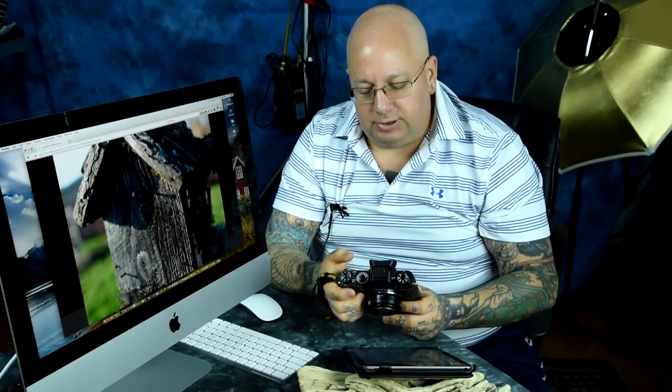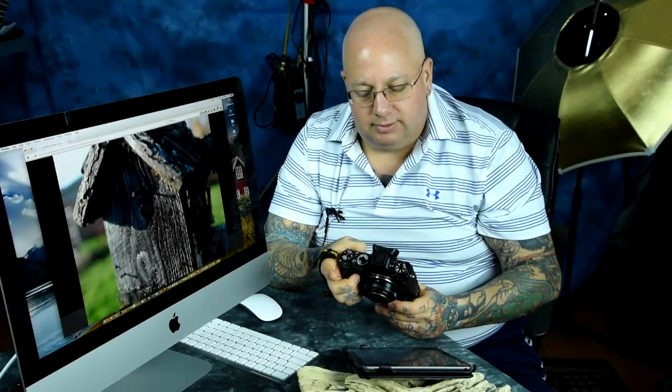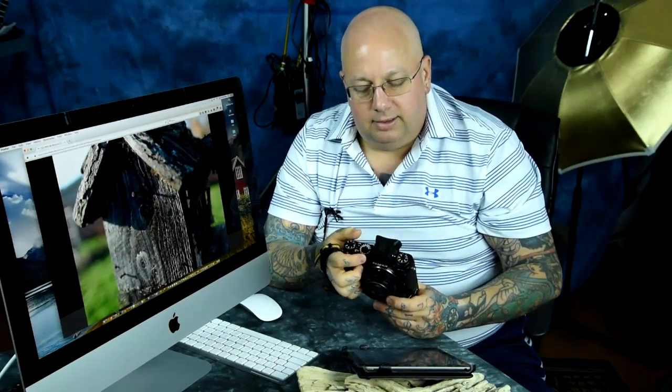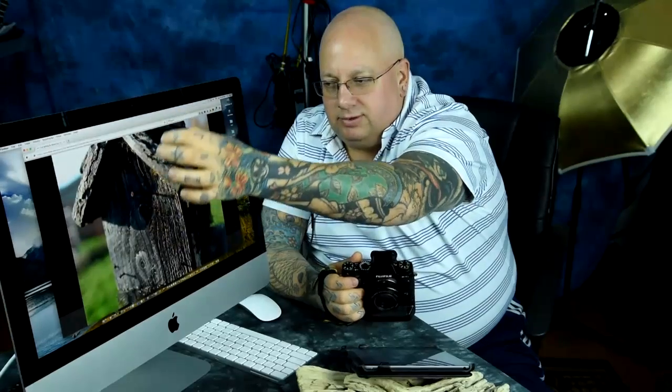I would encourage anybody to spend an hour or two when you're out shooting with your Fuji to go into your shooting menu — subset number 5 on the X-T1 — find Interlock Spot and Focus Area, and turn it on. That way your autofocus square that you can move around will be directly interlocked with exposure. You need your camera set to single point autofocus — not zone, not wide tracking — and spot meter, not multi, not average. Spot meter and single point, so wherever you move your autofocus point, that is also the spot metering point for your scene.